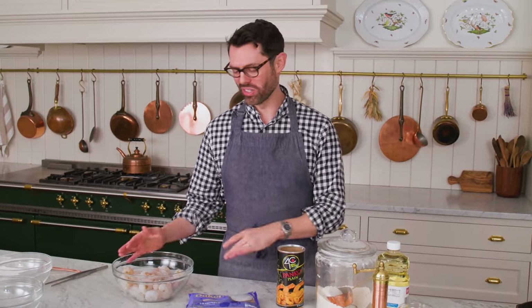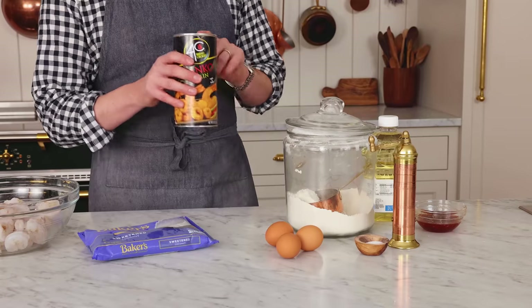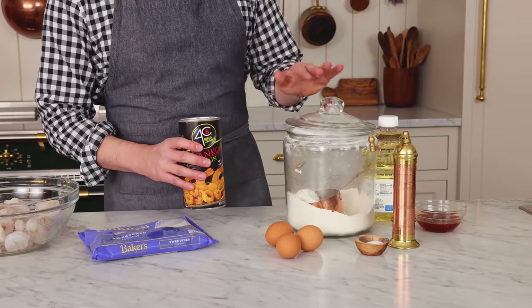For this delicious recipe, you'll want two pounds of shrimp, sweetened shredded coconut — that stuff is amazing — panko breadcrumbs, some eggs, flour, salt and pepper, oil for frying, and at the end we're going to be dipping it in sweet chili sauce.